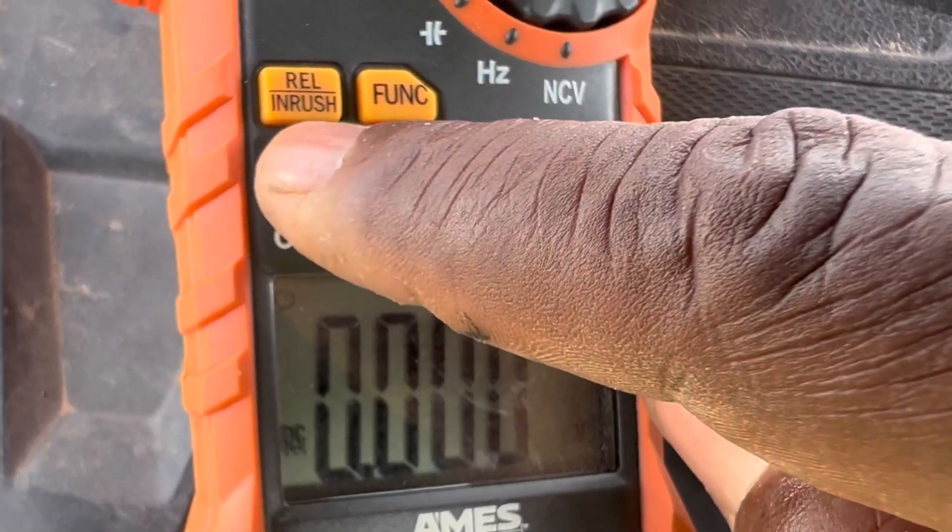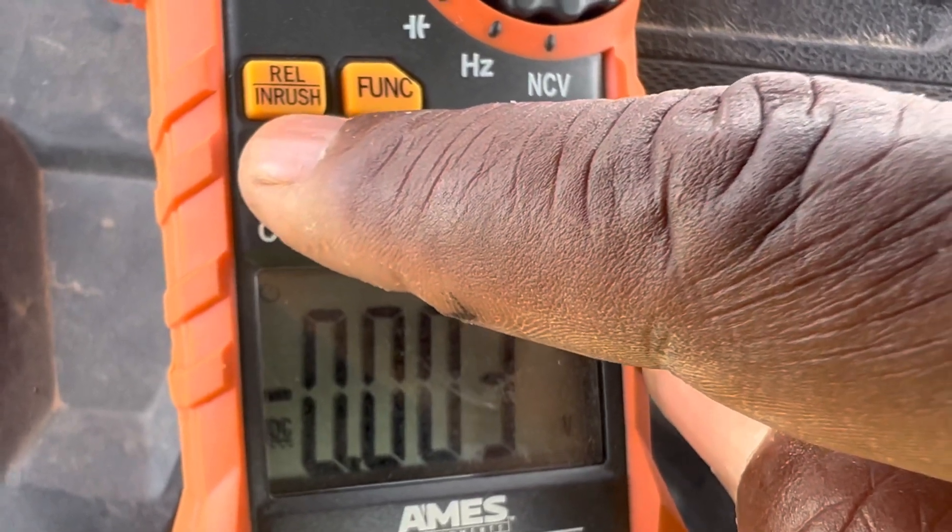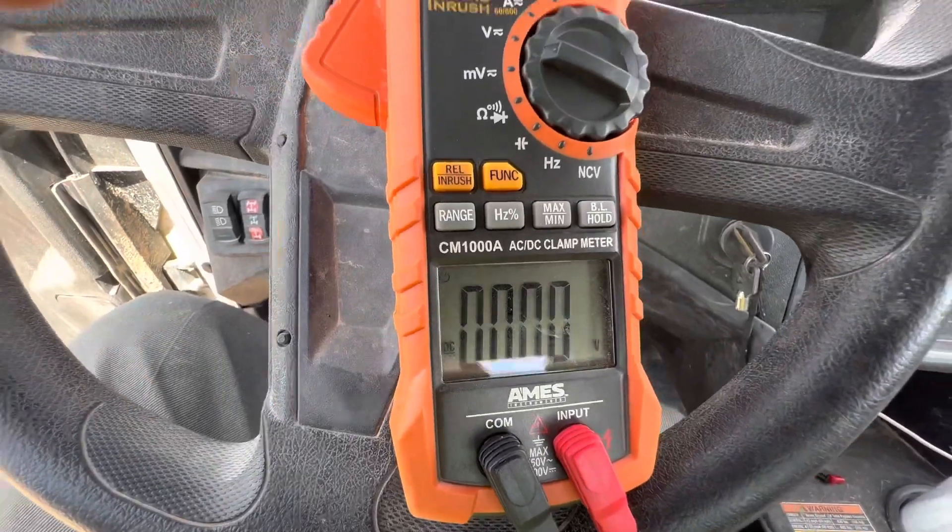Then you can hit the range. If you want larger ranges, you just keep hitting this button and it moves the decimal to the right or left.